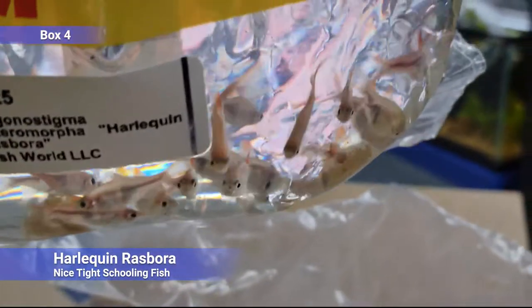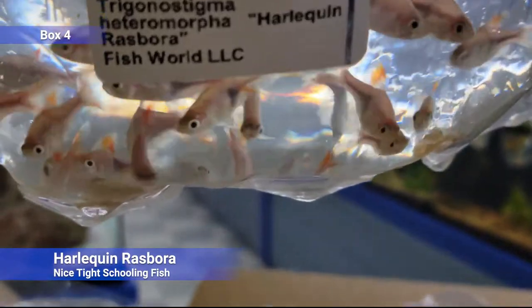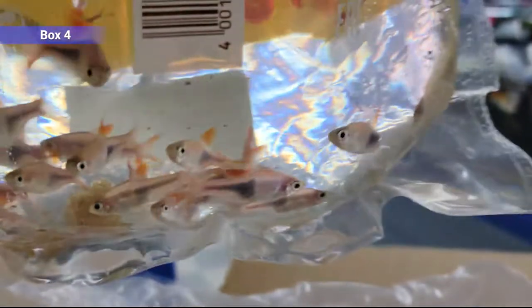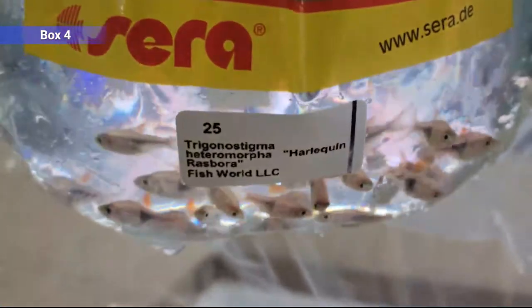And then we've got harlequin rasboras — nice schooling fish, a little larger, get up to two inches and change sometimes in really big ones. Nice because they keep a really tight school and don't spread out like you see with cardinals and neons. So if you want that really good schooling action, these are a good option. They'll mostly stay in the mid to upper water, so you can get some nice tank stratification with them schooling around.